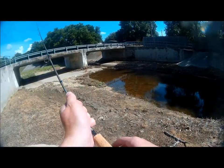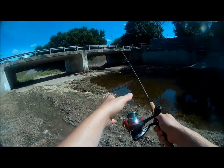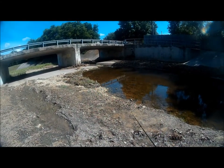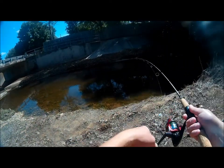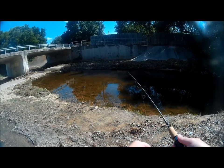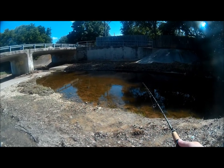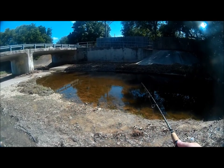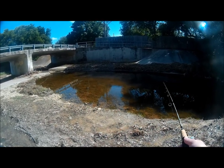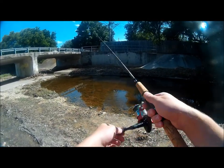I already saw some bass up shallow so that's where I'm gonna cast first. First cast, see what we can do here. We already have a fish on! I had a feeling these guys were gonna get it — this thing is getting absolutely attacked. Just giving it a little twitch, and I didn't even really have to twitch it before they started going after it.